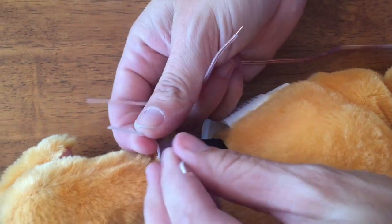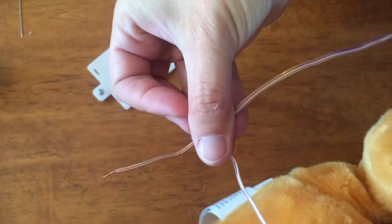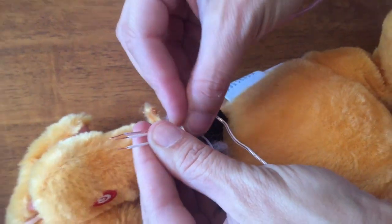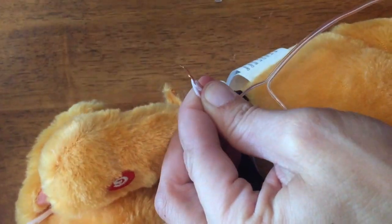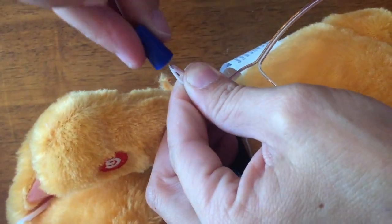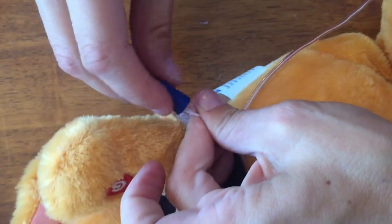We're going to take these two wires and one from our Y wire, twist them together, and connect a wire connector on there — it just kind of twists down on that wire.